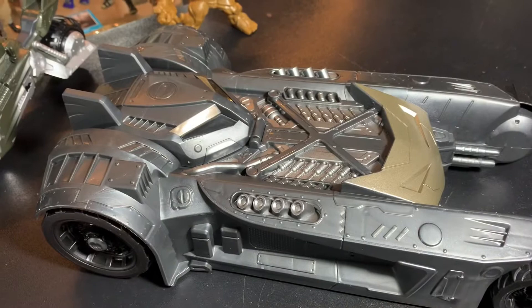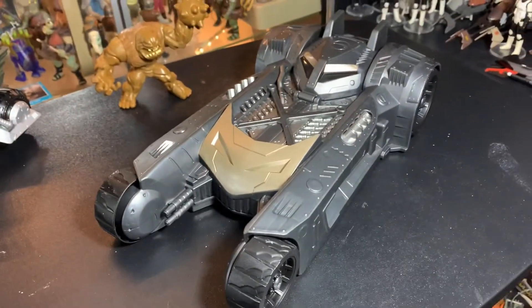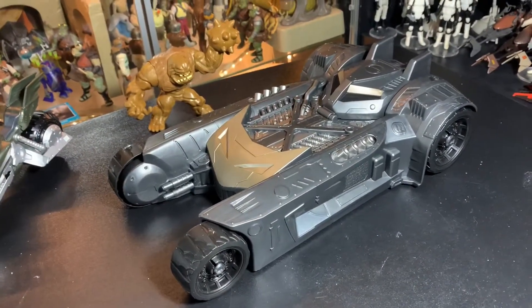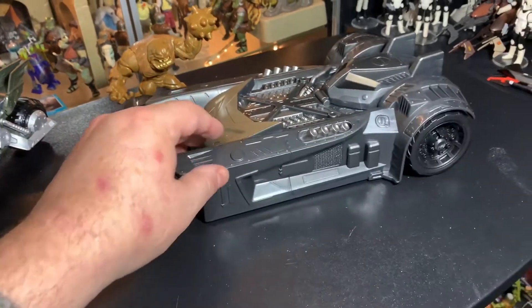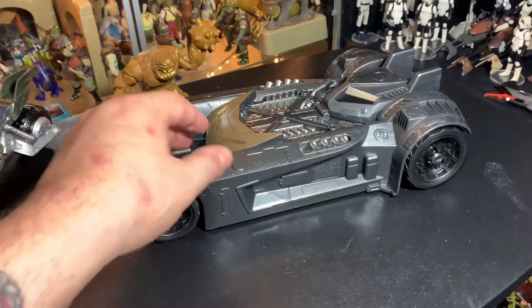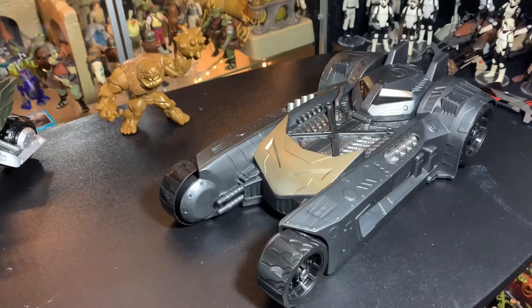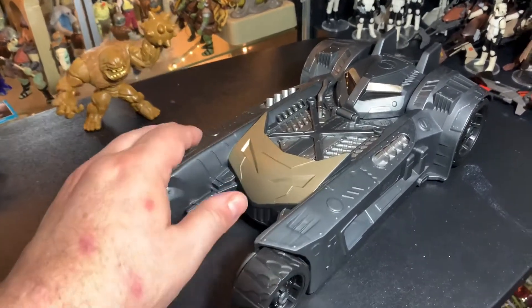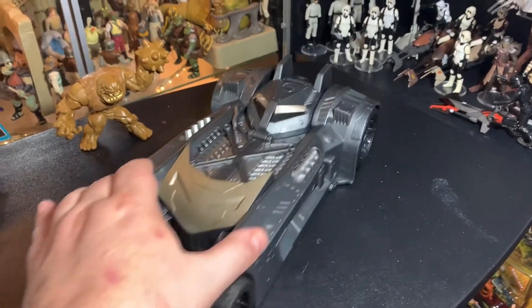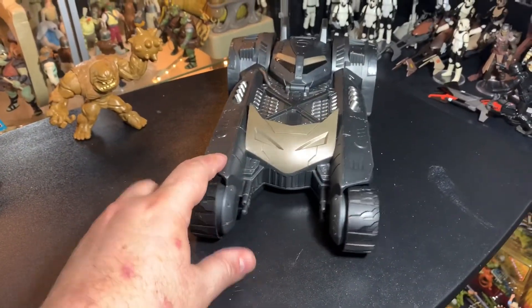That's really cool — this Batmobile is designed very well. I really like it — it's neat, lots of play value, lots of things to play with. Really good toy. Great for play value and having fun. This would have been something I really would have had a lot of fun with as a kid — it would have went all over like G.I. Joe, everyone would have been using this. It's a really nice looking Batmobile.